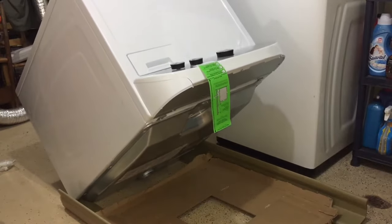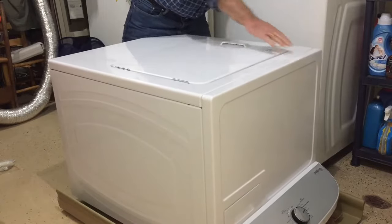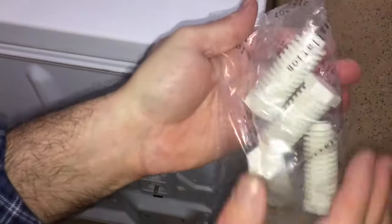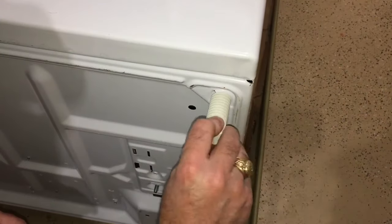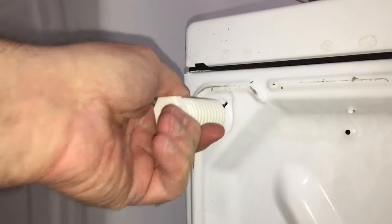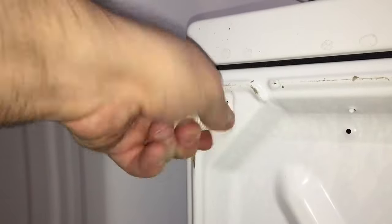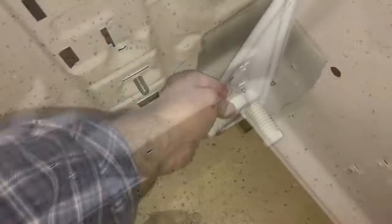I put some protective cardboard down on the floor and I'm going to tip over the dryer. This is so I can install the feet, which come included in the package, and this is pretty easy to do. They just twist into the holes that they're intended to go into and I'll get those hand tight now, and we'll level if we need to once we get the dryer in place permanently.